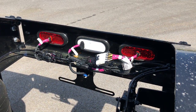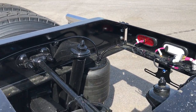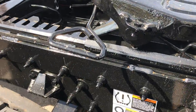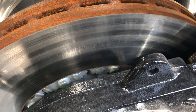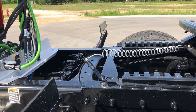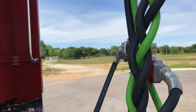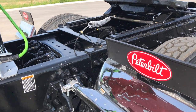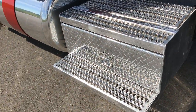You can see I put the brake lights, turn signals, and backup light there in that rear crossmember. Holland air slide fifth wheel. Chrome pogo stick there for the air and electric lines. Hodge built 30 inch deep drop quarter fenders. Polished step boxes that are locking on both sides.